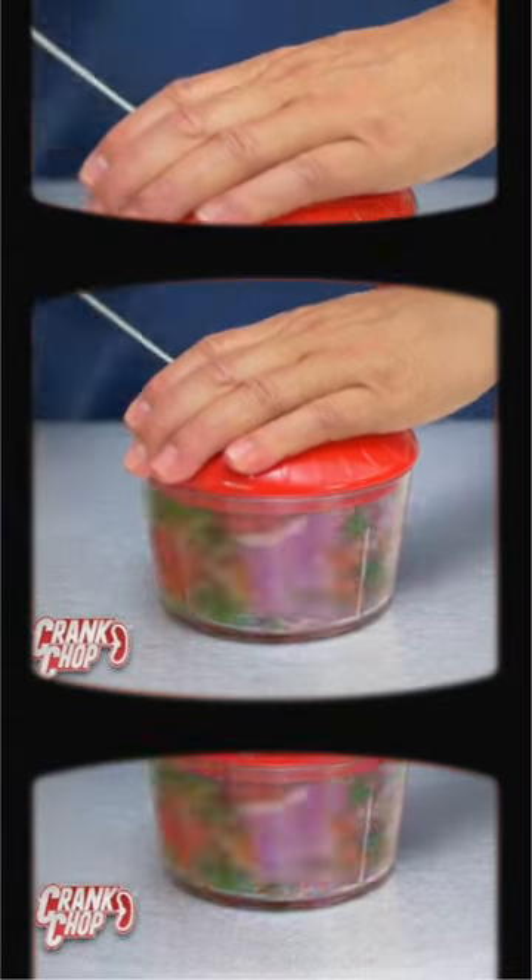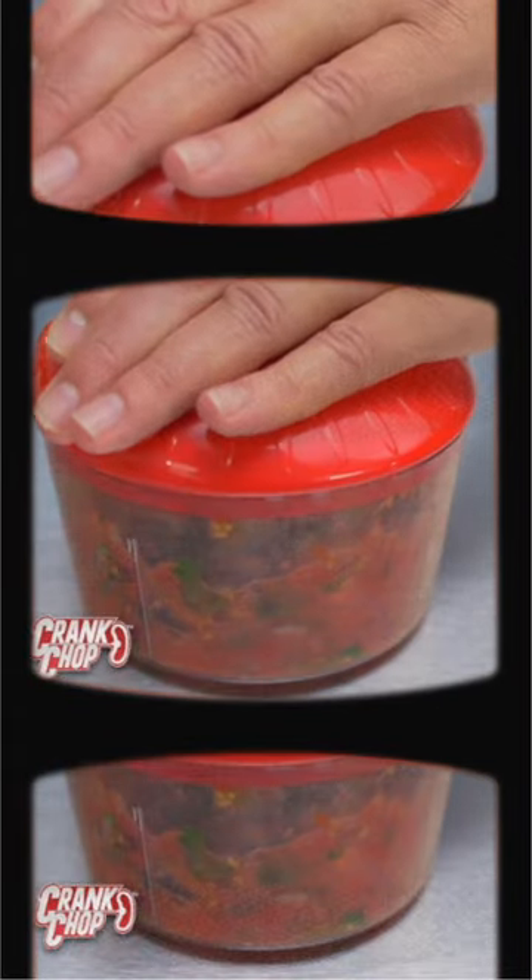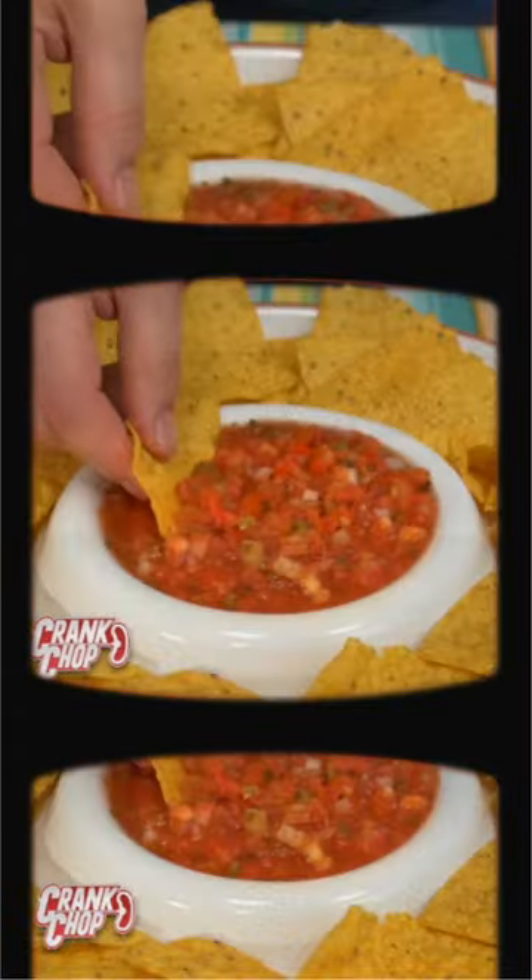If you want salsa, put tomatoes, onions, cilantro — a few cranks and you'll have the best homemade salsa for a tasty snack any time.